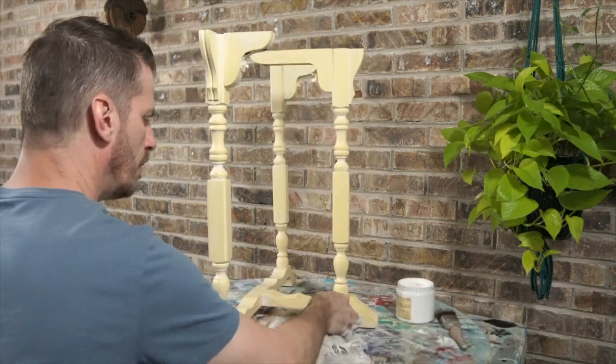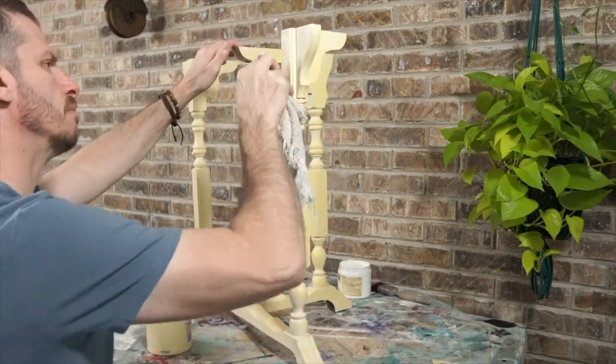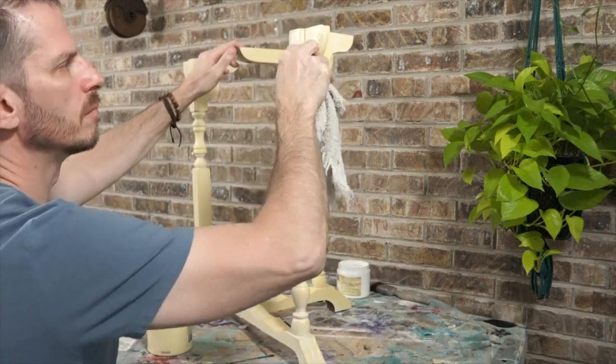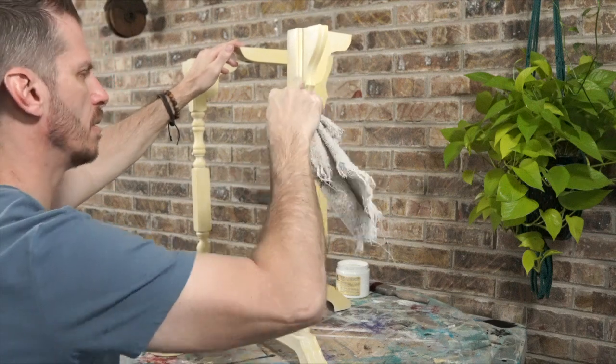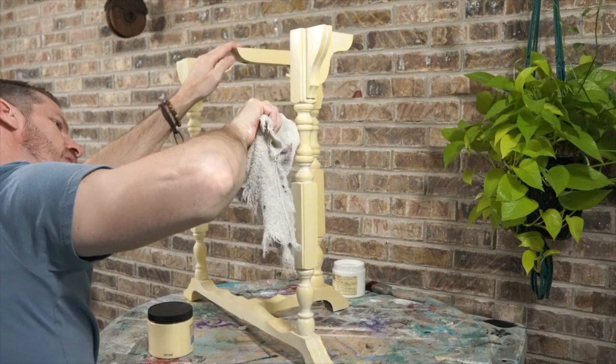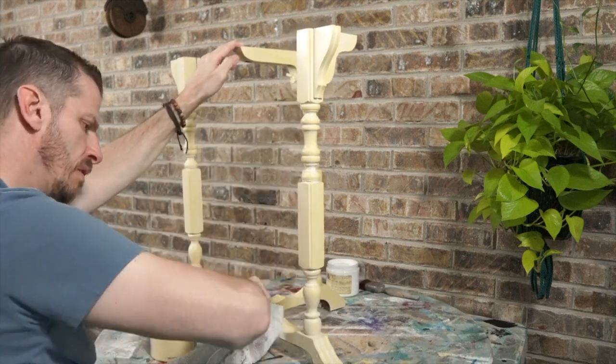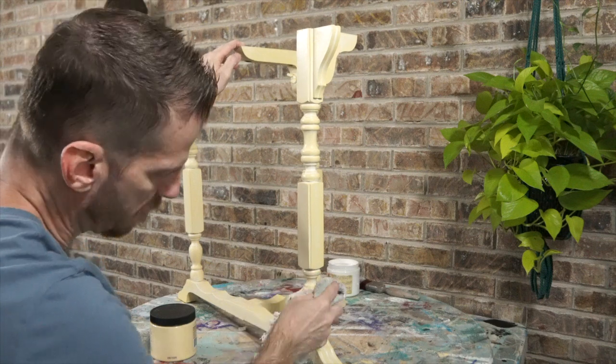You do want the glaze to be there — after all, that's why we put it there. We want to just soften the tone of the paint. This can be done on any color of Dixie Belle. Of course the lighter the color, the less of the glaze you're going to see. If you put it on Caviar or something really dark it's going to be really strong, and that could be a good thing too. I've done it in all kinds of values.